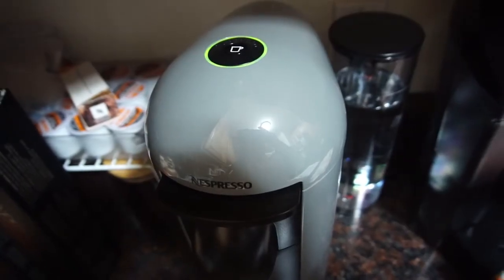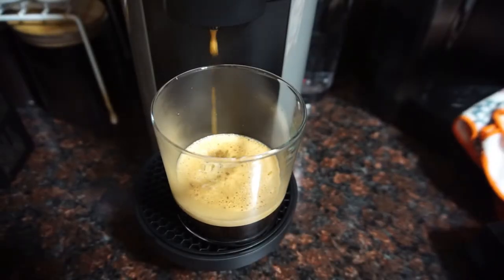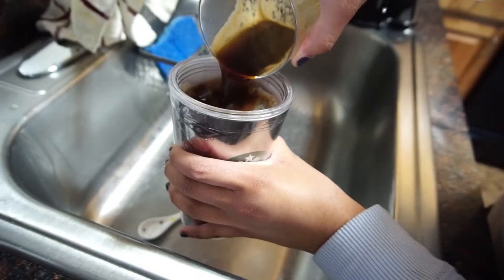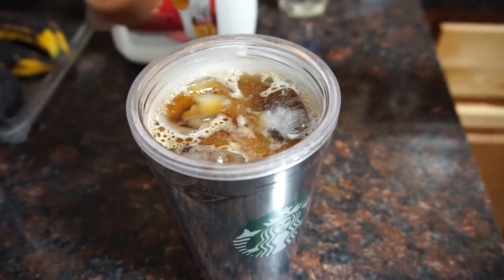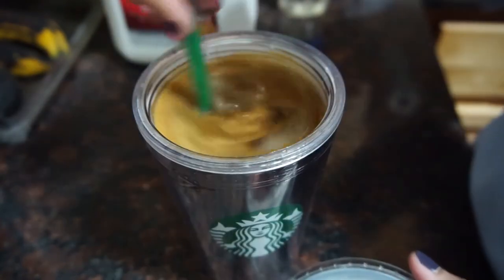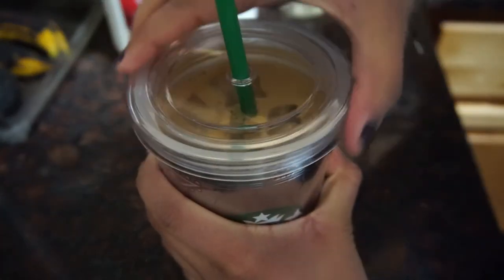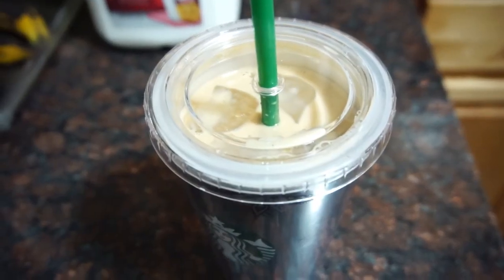While the espresso is brewing, the green light will spin around quickly, and once it's done it will become a steady green light — that means you can take your cup off since the coffee has stopped pouring. A lot of people care about the crema from espresso, and this machine builds up a really thick, creamy crema. I noticed it right away after reading so many reviews mentioning it, and the coffee tasted amazing.